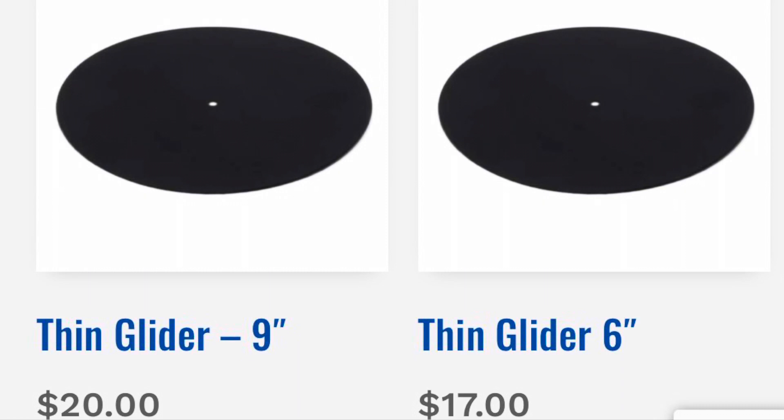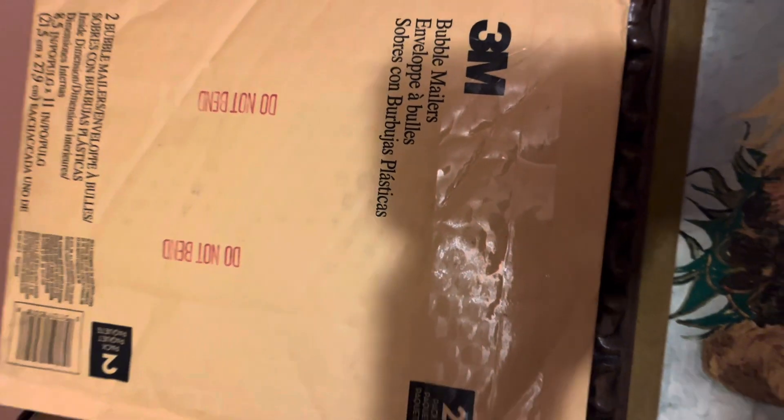Today I just got my gliders in and I'm pretty excited about them. I haven't used these particular gliders from Carpet Muscle TV, but I got two of them in this envelope here. I was expecting only one but I got two, so I have a backup one. These are six-inch gliders from Carpet Muscle TV.